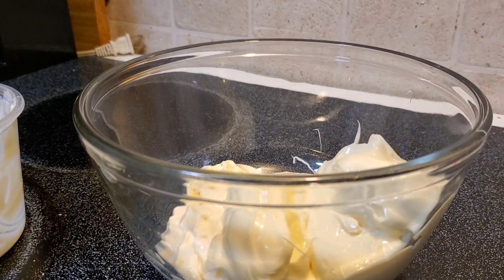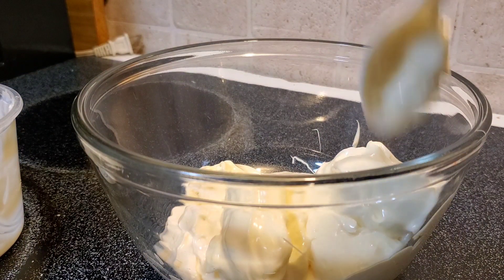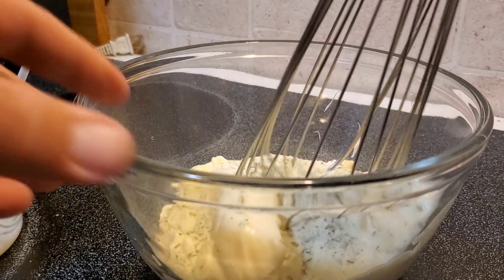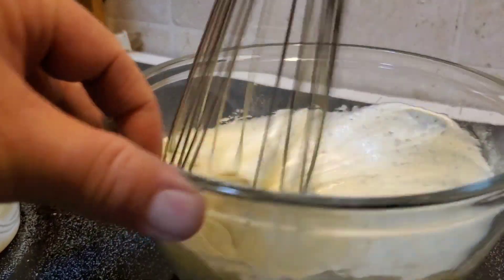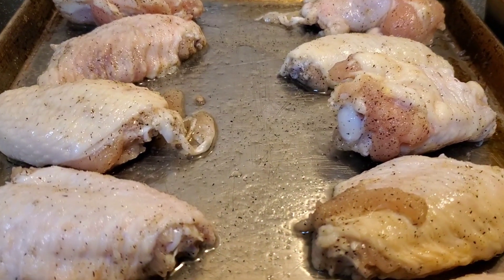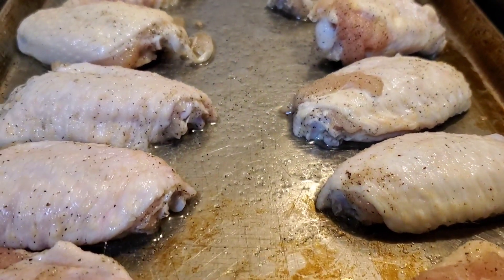One more scoop - that should be about eight ounces. Now we just fold this Hidden Valley Ranch packet in there, mix it up, and we'll have a beautiful dip for our wings. I separated the large wings from the extra jumbo large wings so they'll cook evenly, and we're gonna throw these in the oven.